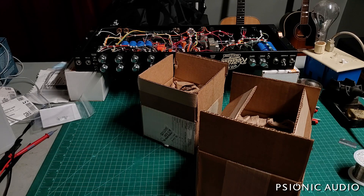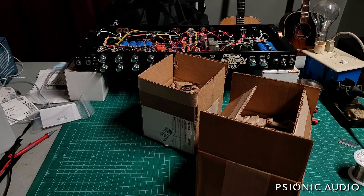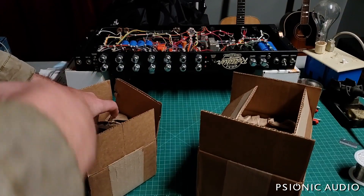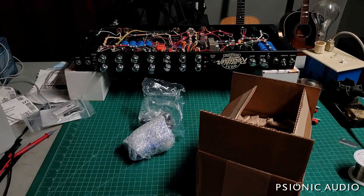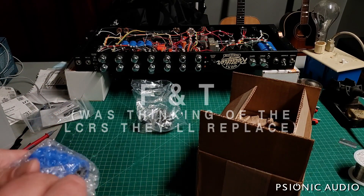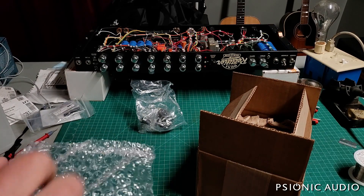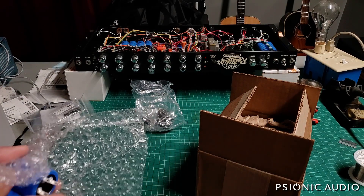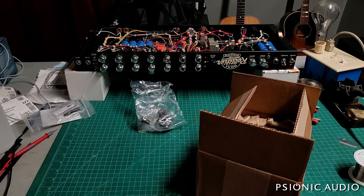In this box I've got some solder wick and some grommets for the '59 Fender Vibralux. In this box I have some LCR capacitors that I believe are for the '89 Marshall 2210.